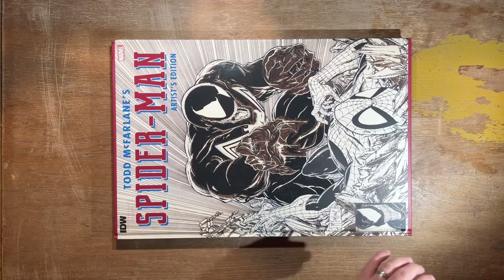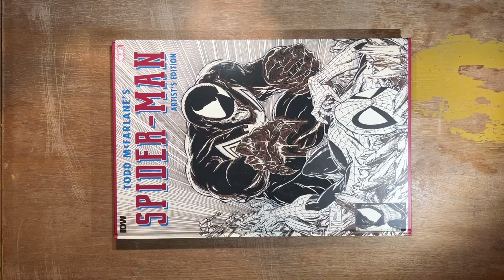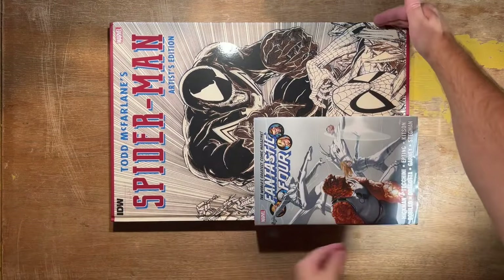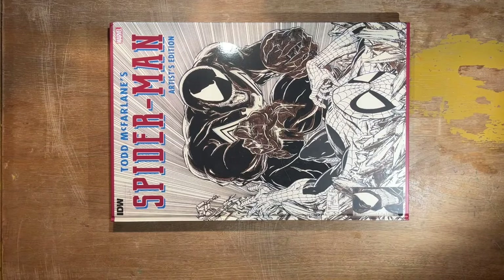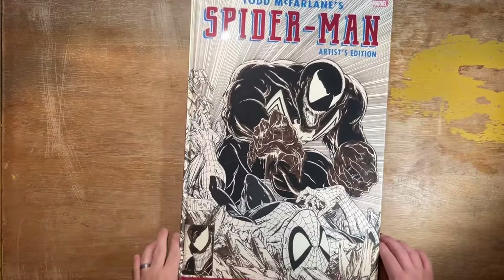To show off other books and compare the trim size, let me get an omnibus edition. The first omnibus I pulled off the shelf was Fantastic Four by Hickman. You can see based on the trim size that the Artist's Edition is much, much bigger and taller — it feels like it's almost twice the size and height of an omnibus. And then let's spin this around.